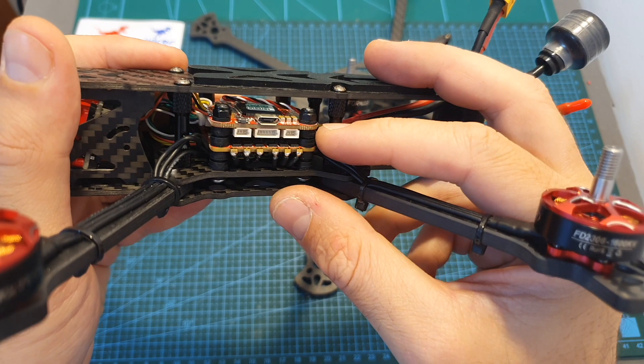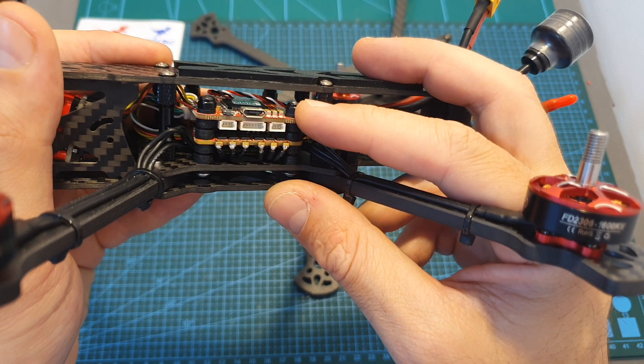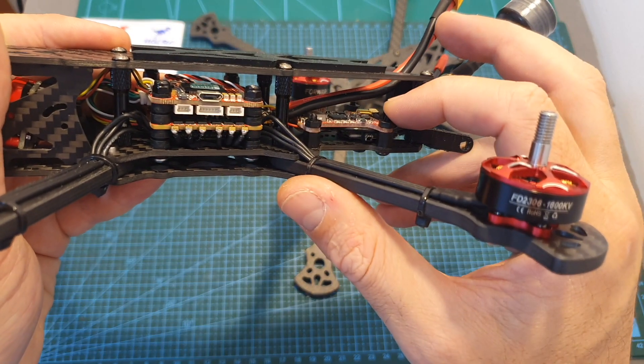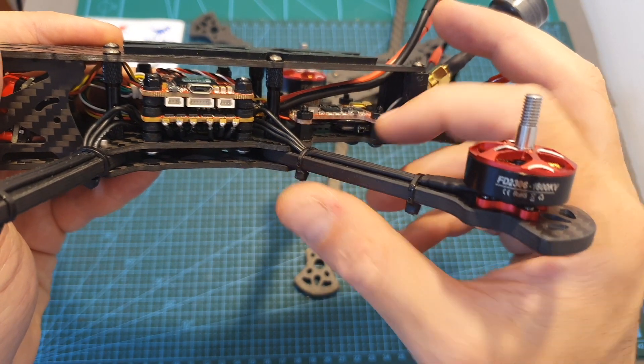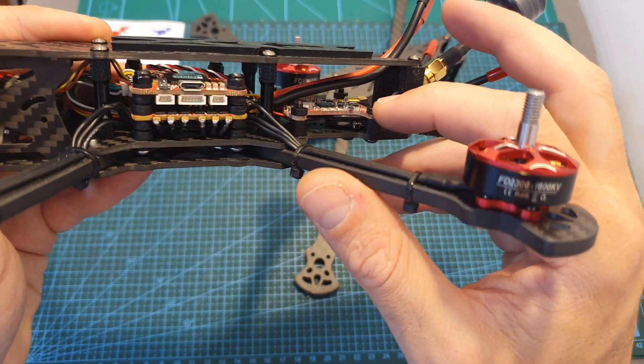This design is pretty convenient since it's going to allow you to mount your 4-in-1 ESC and flight controller on the center and the VTX on the back, or you can stack the VTX on top of the flight controller and then use the extra space in order to mount the stack of an HD recording camera such as the Caddx Starzier.